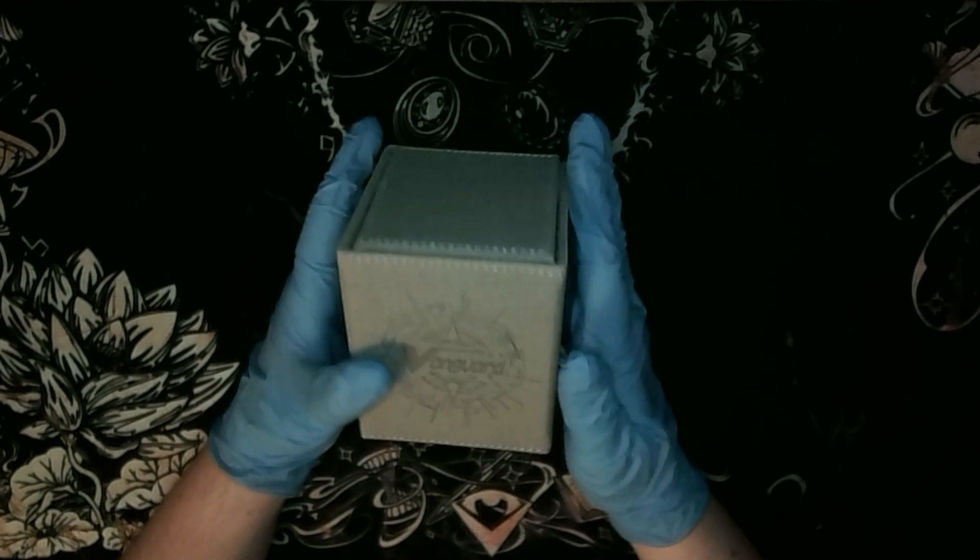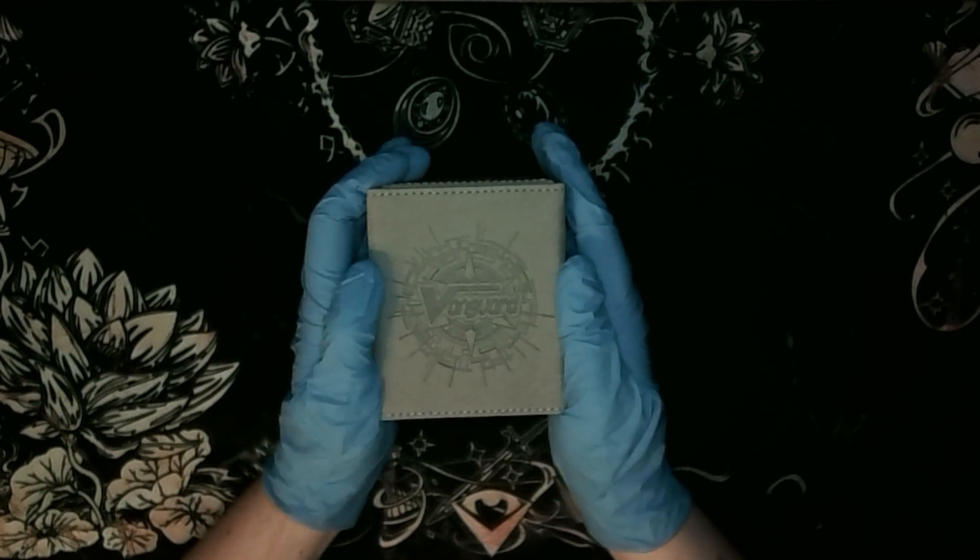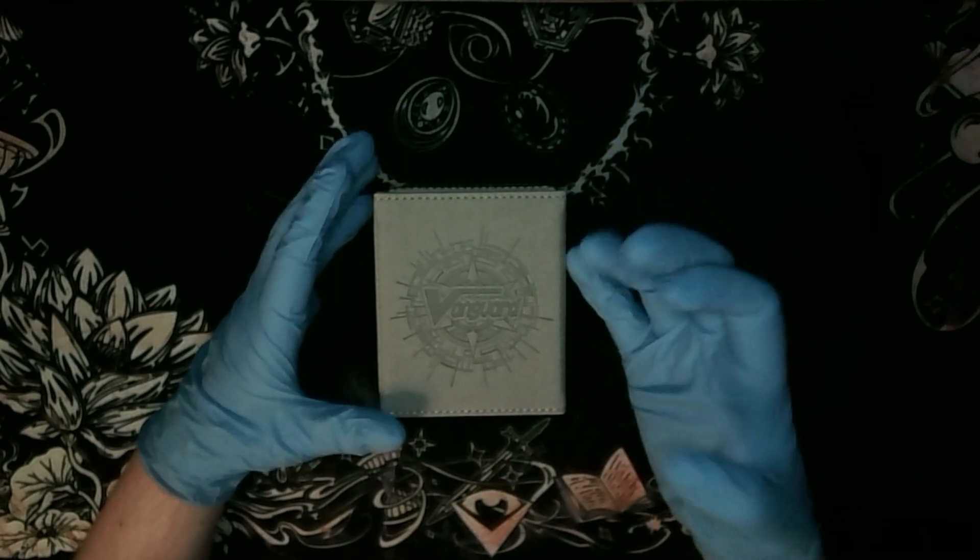This is like a gray deck box. We're gonna go ahead and take a look at this to see if it can be used for another Japanese game - in this case, Yu-Gi-Oh! You can see I have gloves on.